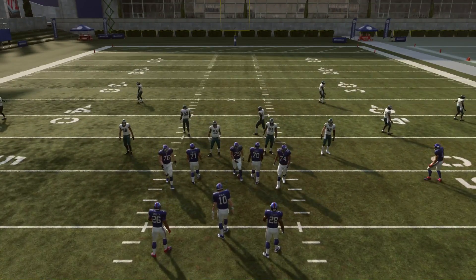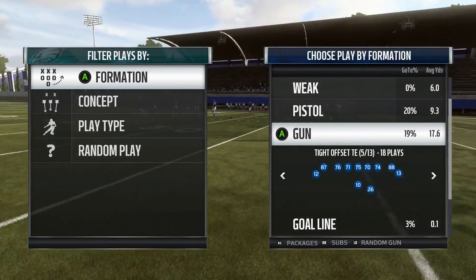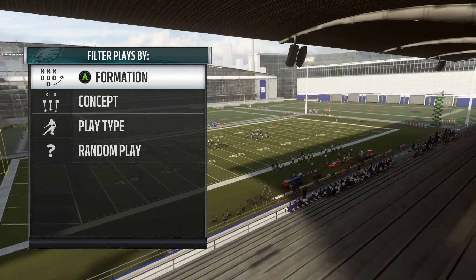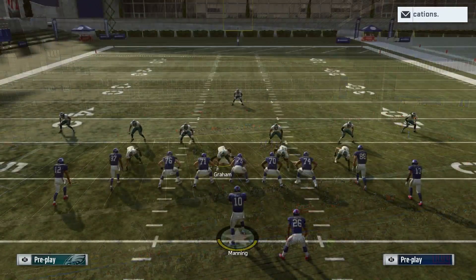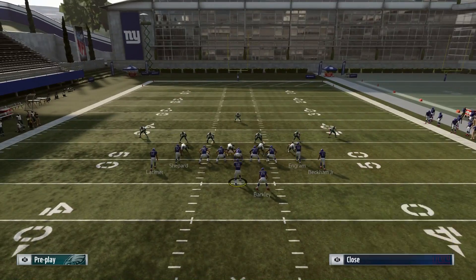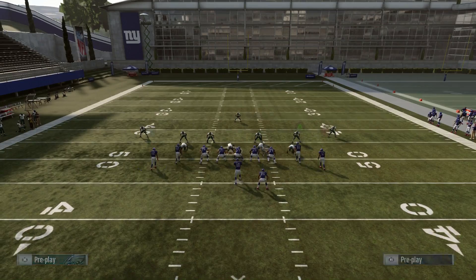Another option is using the wheel route with corner routes, because this works very well too. You can do this out of a ton of formations — we'll do it out of tight offset tight end using the play Saint Spot from the Saints playbook. Against cover three with purple zones, we have a corner route. We'll put Odell on a fade just to help clear out the zones. This combo — fade, corner route, and wheel route from the running back — I like a little bit better than the curl route combination. It's a very good route combo this year.